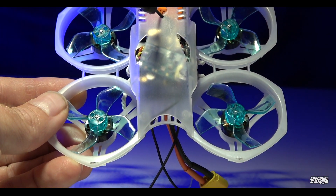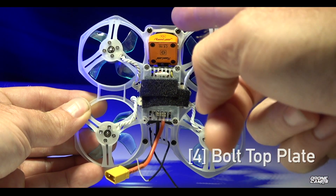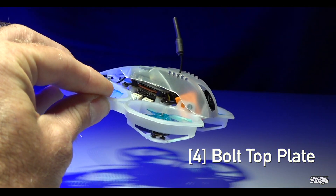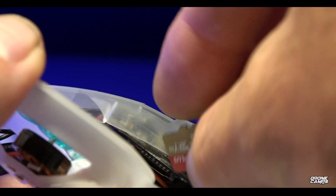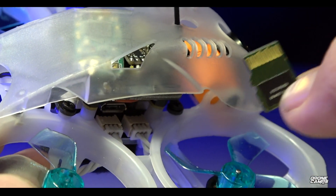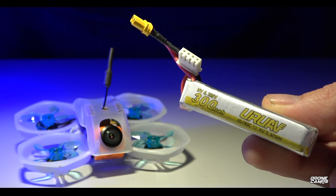The 25 to 100 milliwatt VTX on the dipole did pretty good out in the field. I have my XM+ underneath the canopy; the antenna is at the back by the XT30. There's a four-bolt top plate release which makes it super easy to get to the stack and work on — this is not a hard quad to work on. You're going to use a U3 class micro SD card; the slot is right there and you can get it in and out with your fingers, no tweezers needed.